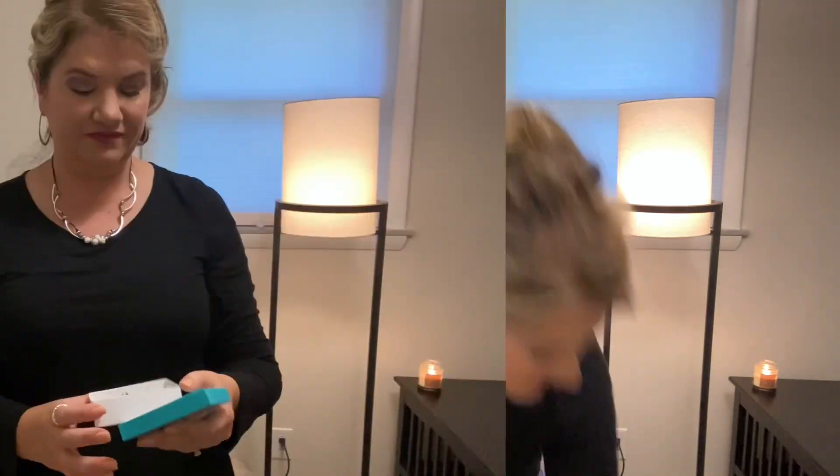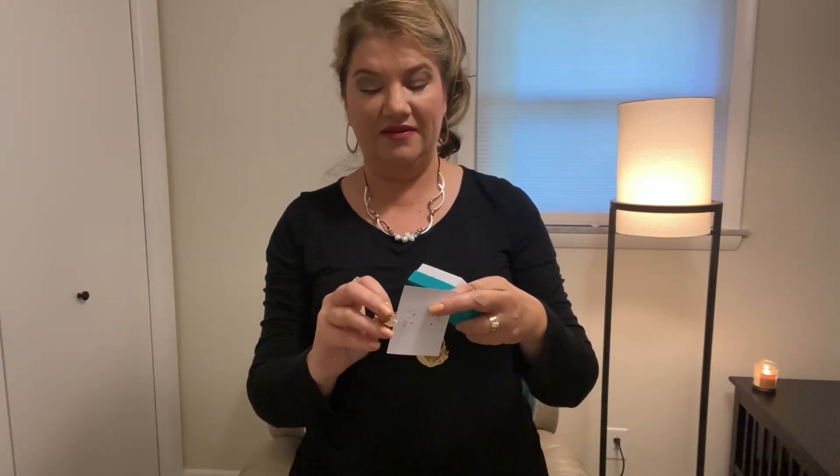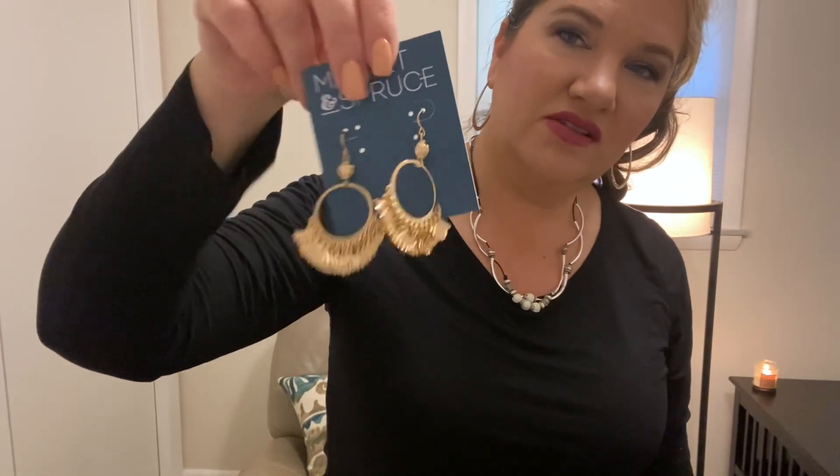And then the earrings look cool, too. I do like them. These are from Market and Spruce, and they're dangly with, like, a little bit of metal tassel detail. So, love. I just love everything, I guess.